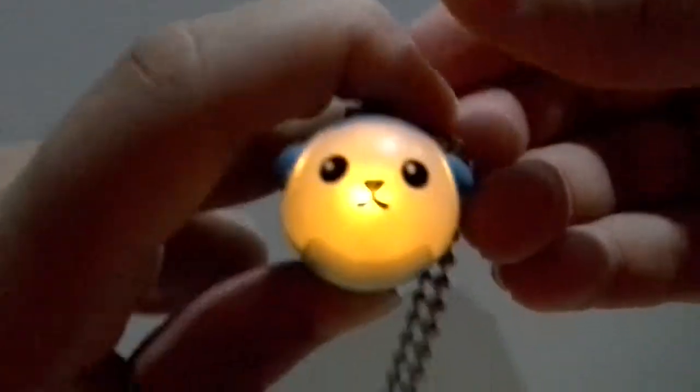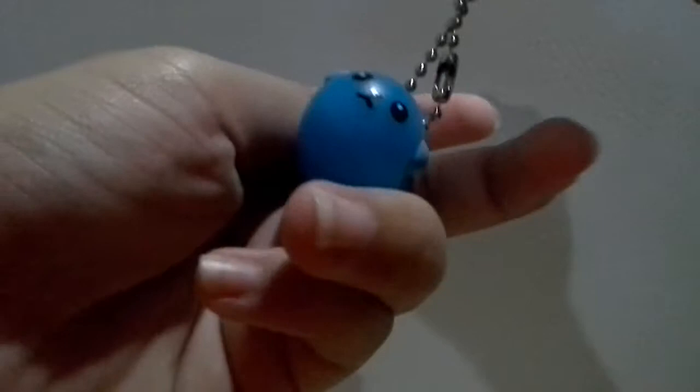And if you can see the light — yeah, there you go — the light here. It's like this, and there's a ball chain here, so it's really cute.